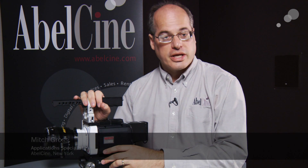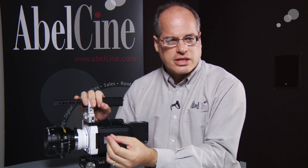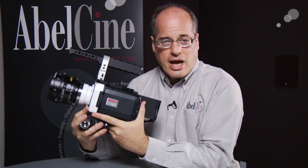Hi everyone, Mitch from AbelCine here with the latest from Vision Research. A few years back when the Phantom HD was first introduced, one of the really neat innovations it came with was on-camera controls, which made what was frankly a digital cinema high-speed camera system interact the way you're used to using a regular camera. That innovation continued on in the Phantom Flex and later models, and then there was a new innovation from Vision Research: the Miro line of cameras.